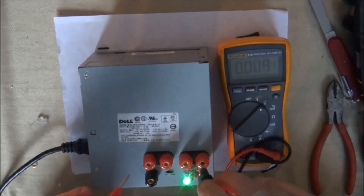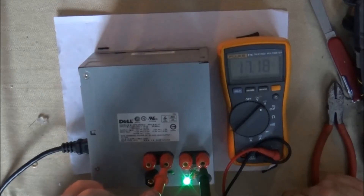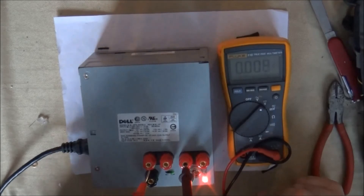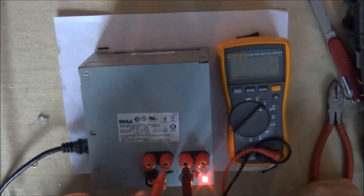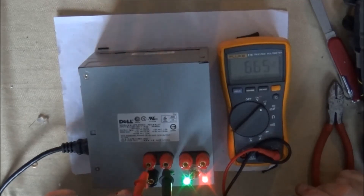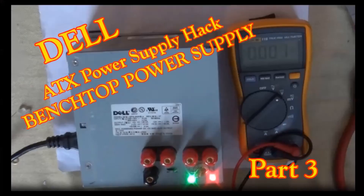Here's something interesting: when you put the black tester wire in the negative 12 volt and the positive in the positive 12 volt, you get 24 volts. When you plug into any two outputs, you always get the delta between the output voltages. So the delta between 5.5 volts and 12 volts is 6.5 volts — this will allow you to get many different output voltages. They're listed below in the description.